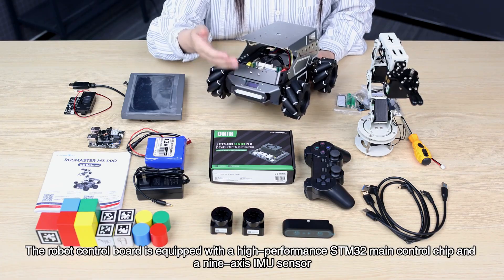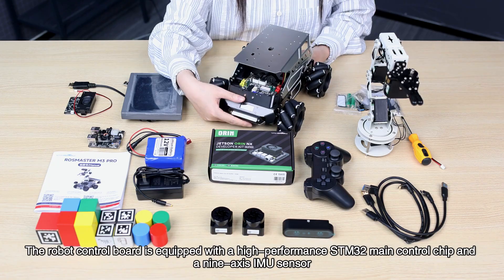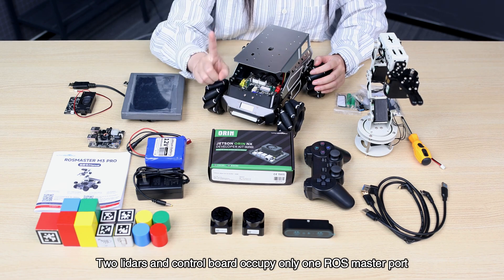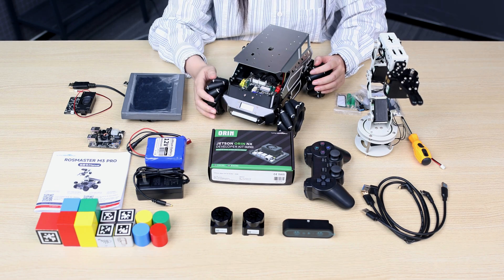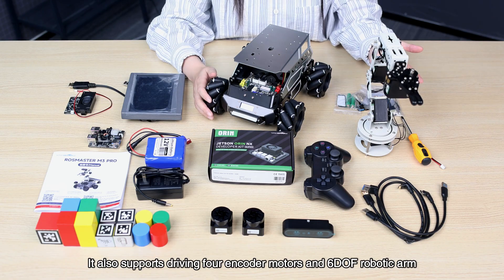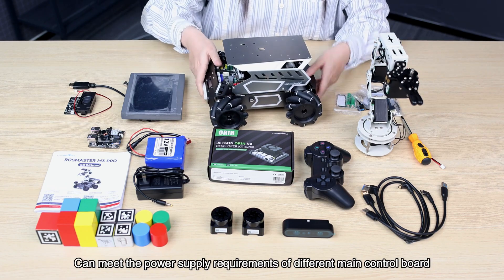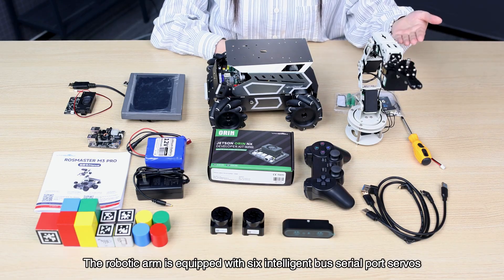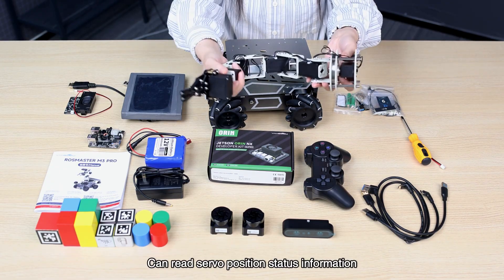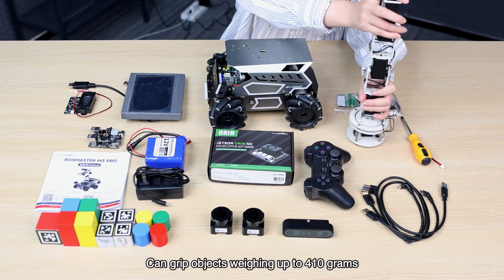The robot control board is equipped with a high-performance STM32 main control chip and a 9-axis IMU sensor. Using the Micro-ROS solution, the two LiDARs and control board occupy only one ROS master port, saving port resources. It also supports driving for encoder motors and a six-DOF robotic arm, and can meet the power supply requirements of different main control boards. The robotic arm is equipped with six intelligent serial port servos that can read servo position status information. The arm span is about 35 centimeters and can grip objects weighing up to 410 grams.